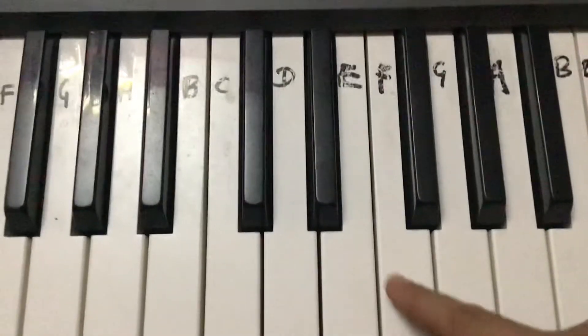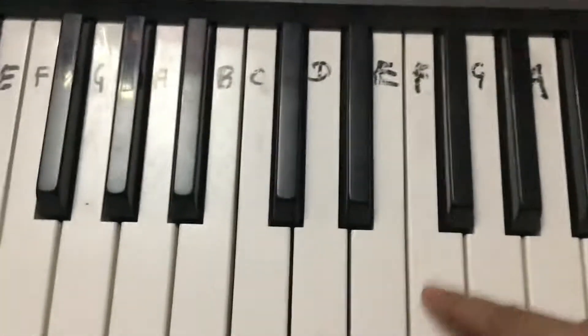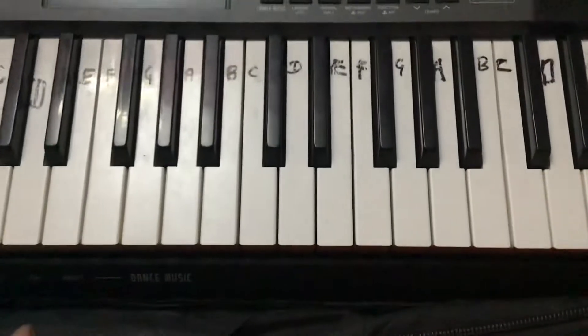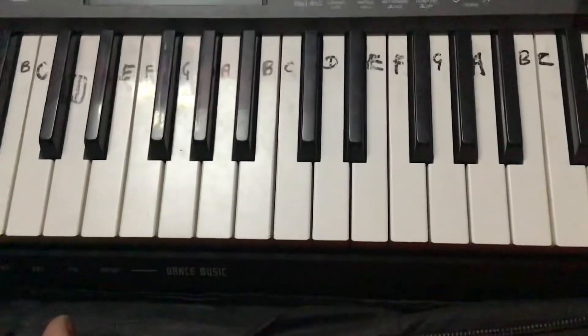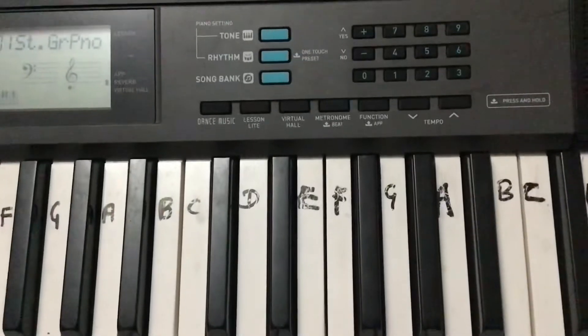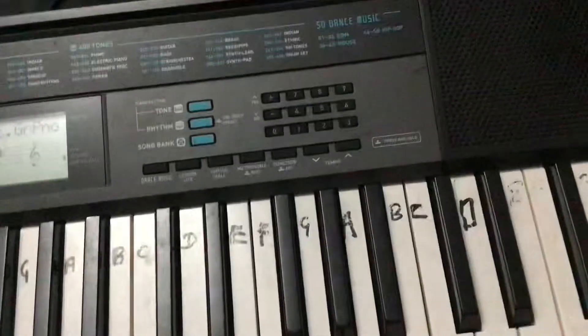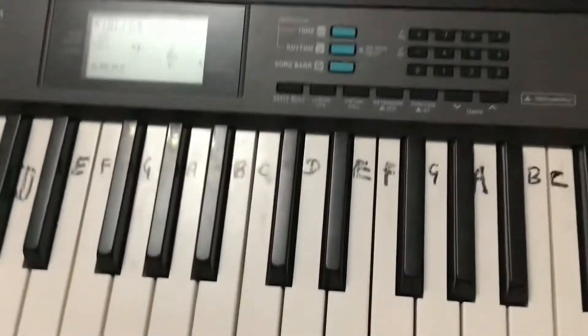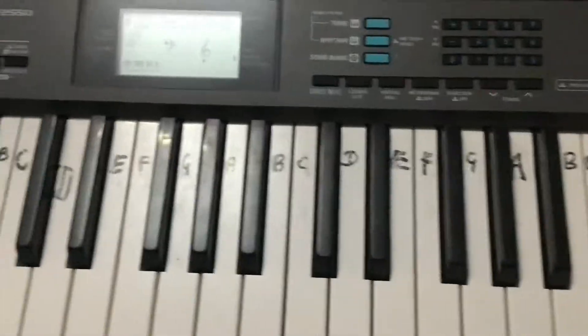One more time with index finger. Okay friends, bye-bye. If you did like the tutorial, like the video, then share this video so many people can learn 'Listen to Me Like.' Bye-bye.